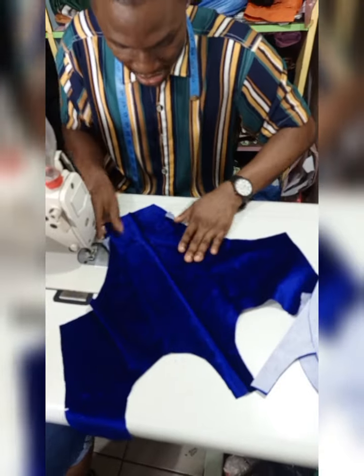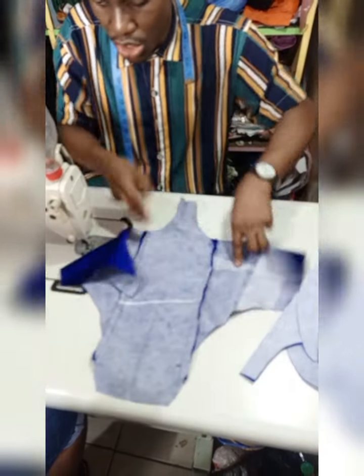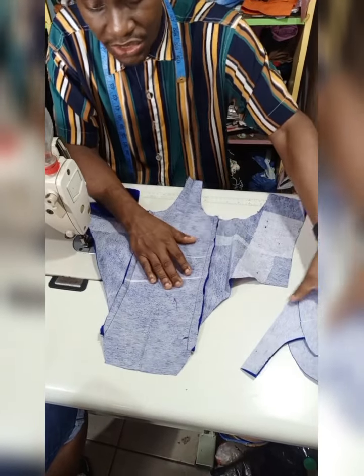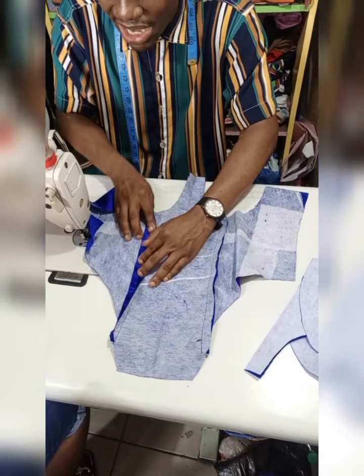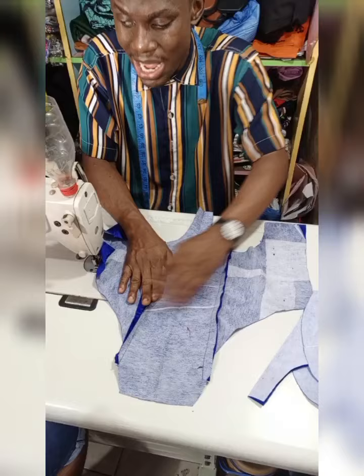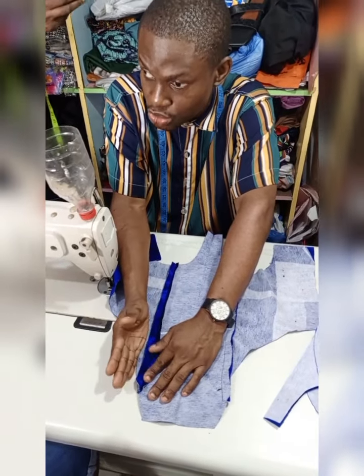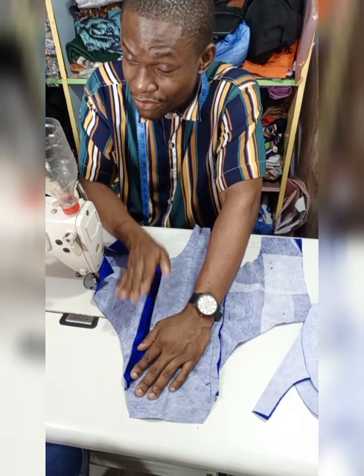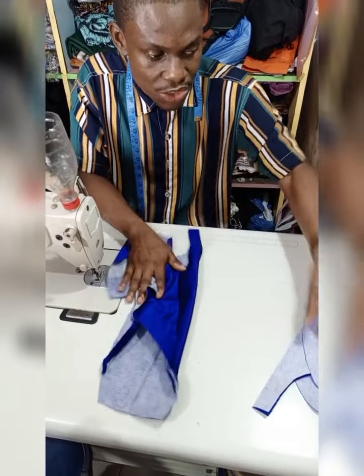We are done joining this side. We are still going to join the other sides, including the bustier itself. After you are done joining, take it to the ironing table, open it up, and carefully iron it. While ironing, you must not place the iron directly on the material — you have to place a cloth on top so the iron doesn't have direct contact with the velvet, to prevent it from burning or messing up your work.